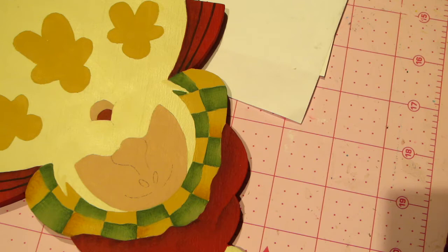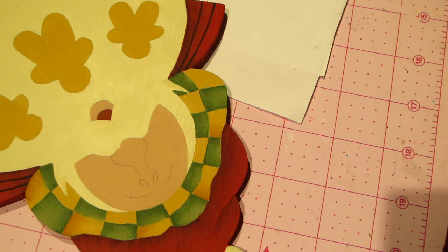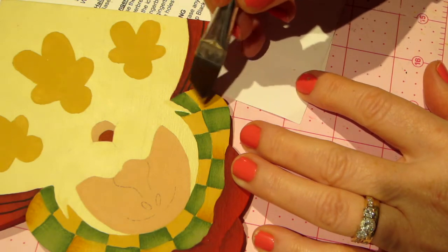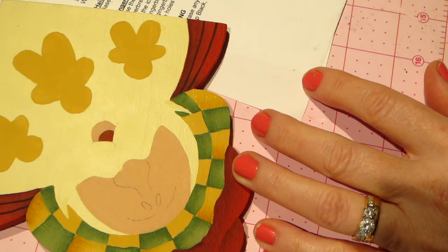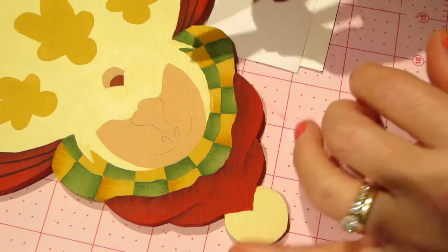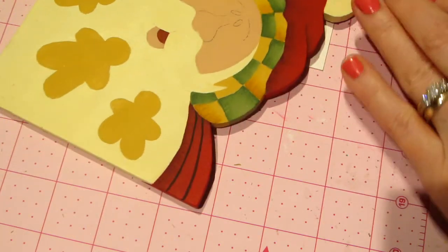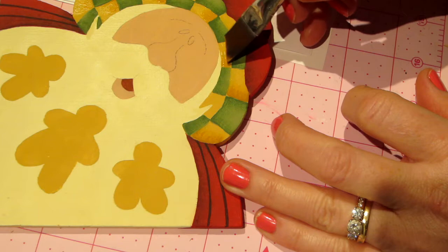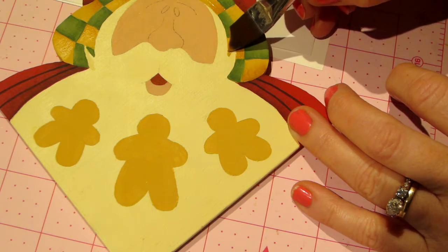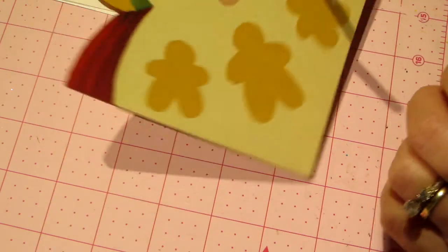I'm doing the same thing - getting a little bit on my brush, loading it in, and doing all the left sides of the brown checks. All the bristles on the surface - not just the color, you need the water too to get that graduation. Make sure you maybe just lift up the edge of the brush to just have the paint, but you need the water too. Stick it in that little corner underneath the mustache. Now I've done all the left sides and I'll do the right sides, but I think I should wait till that dries a little bit.